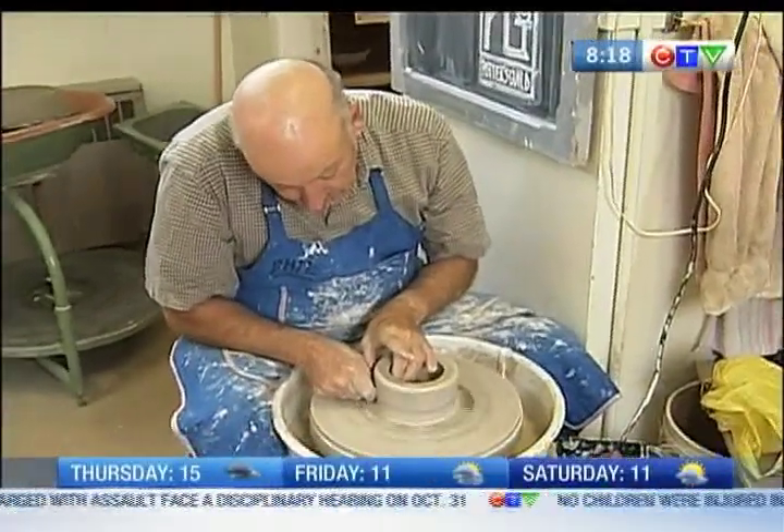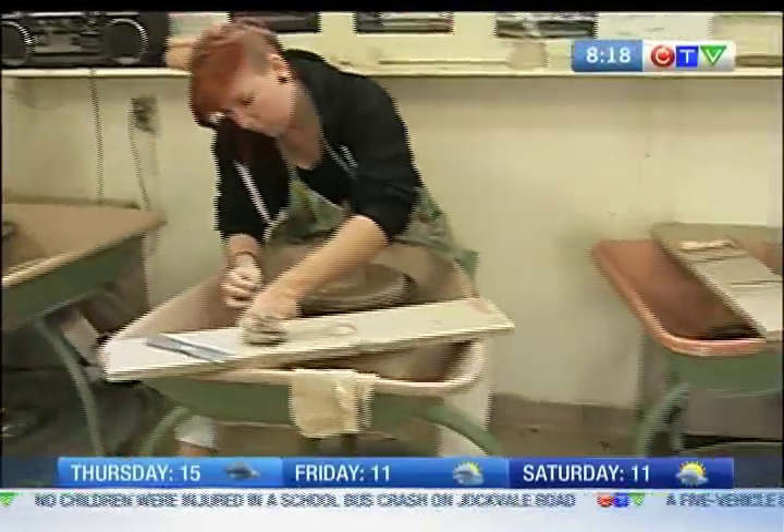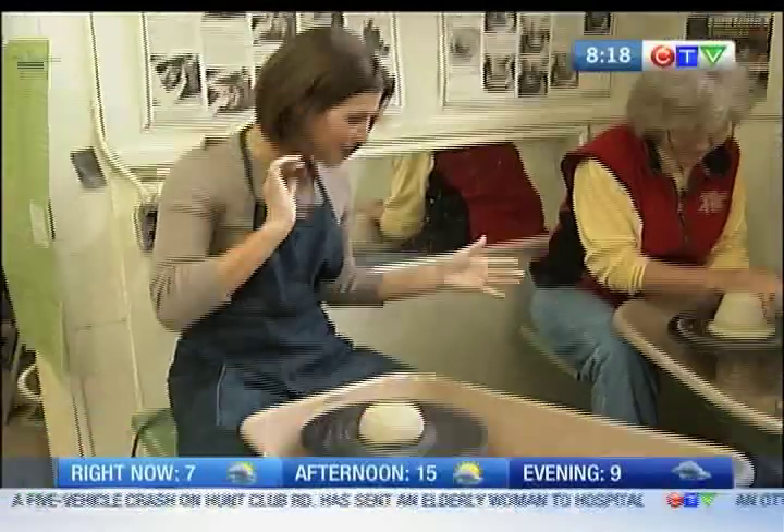Welcome back, folks. We are learning the art of wheel turning. Is that right? Throwing on the wheel. Throwing on the wheel. Jeez, I'm just not good at this pottery stuff.